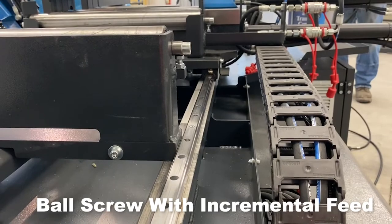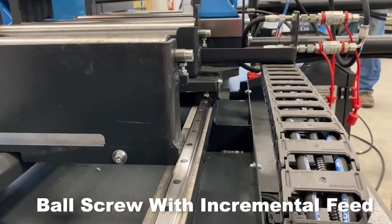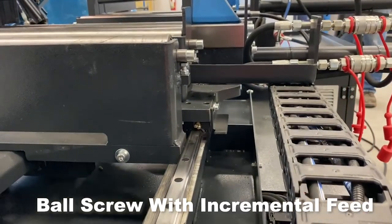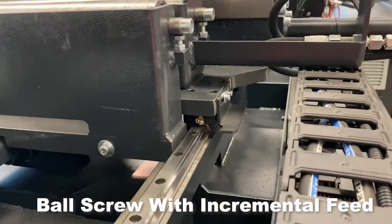Ball Screw with Incremental Feed. The vise carriage is guided with two linear rails and is positioned by a servo-controlled ball screw, ensuring accuracy and repeatability, also allowing for incremental indexing which decreases cycle time.